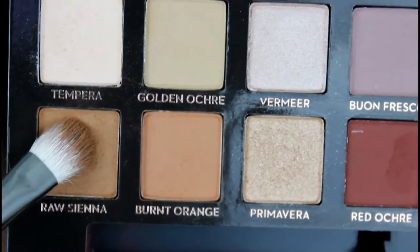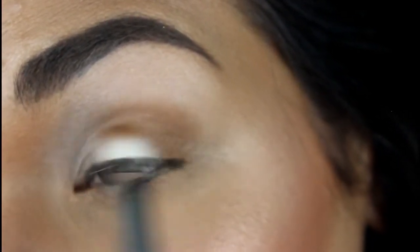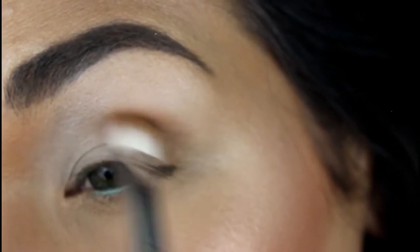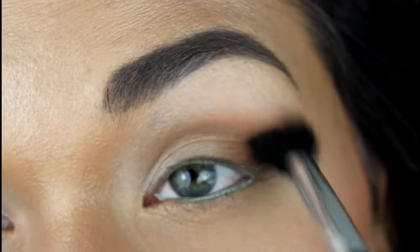Next I'm going to the shade Raw Sienna and I'm just going to take that very carefully to the outer corner and blend it into the crease of my eyes. Then I'm going to take a fluffy blending brush and just further blend that into my crease.